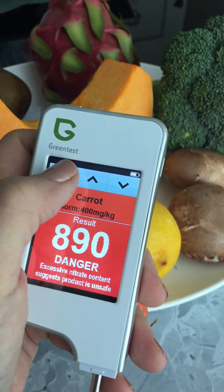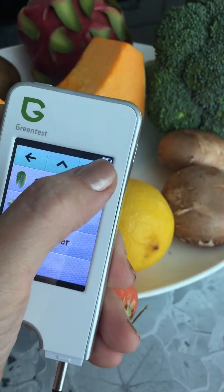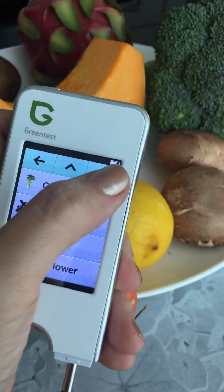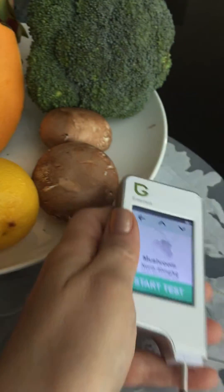Let's move on to the next vegetable. I'm cleaning the probe — you need to clean it after every test. Let's go back to the screen and test mushrooms now.